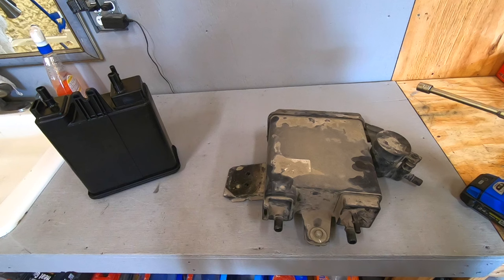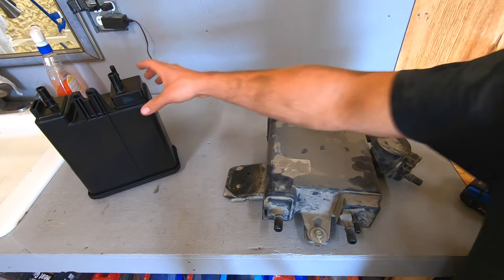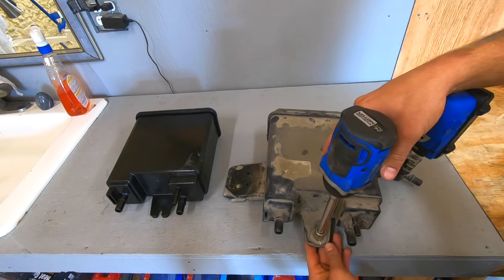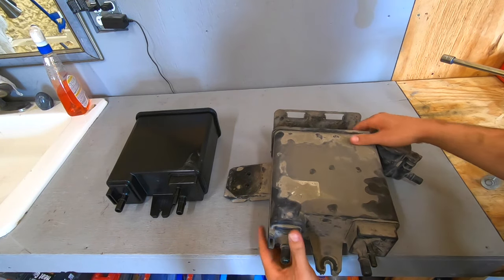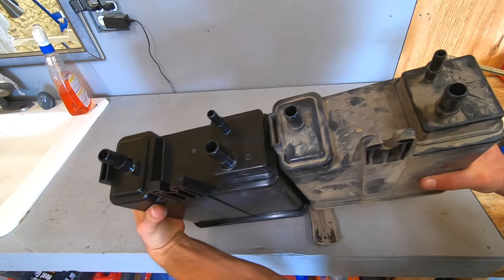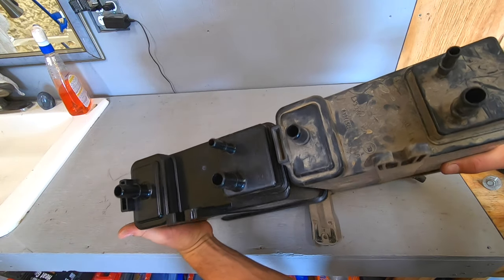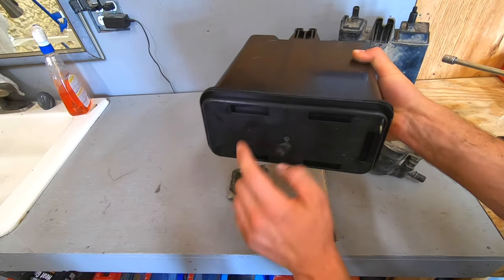Now we have our old canister still on the bracket and our new canister right beside us. Let's go ahead and take this 13 millimeter bolt out and slide the old canister forward and off. Now let's compare it side by side with our new canister — make sure all the dimensions are the same, all the ports are the same, and the locating tabs on the bottom are also the same.